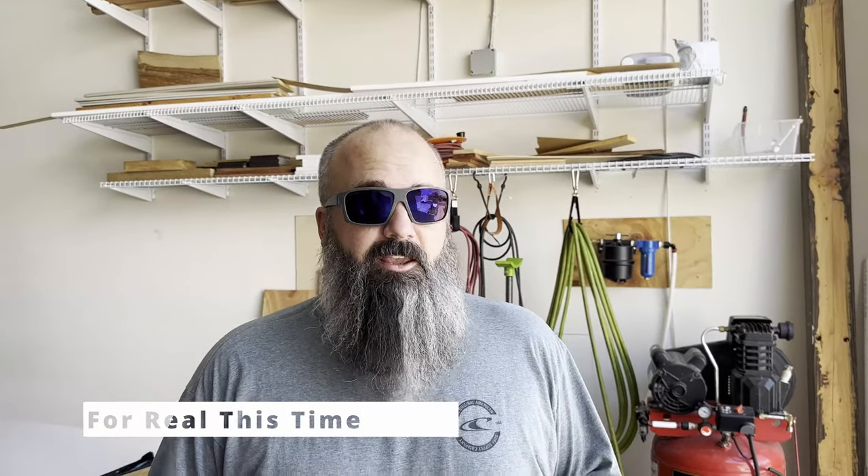Welcome back to the shop. I've got something a little bit different today — not a project that I'm working on, but a project that my dad built. We're going to be looking at his camper toy hauler conversion from a cargo trailer that is currently for sale. So if you're interested, reach out to me with the information in my bio and let's chat.